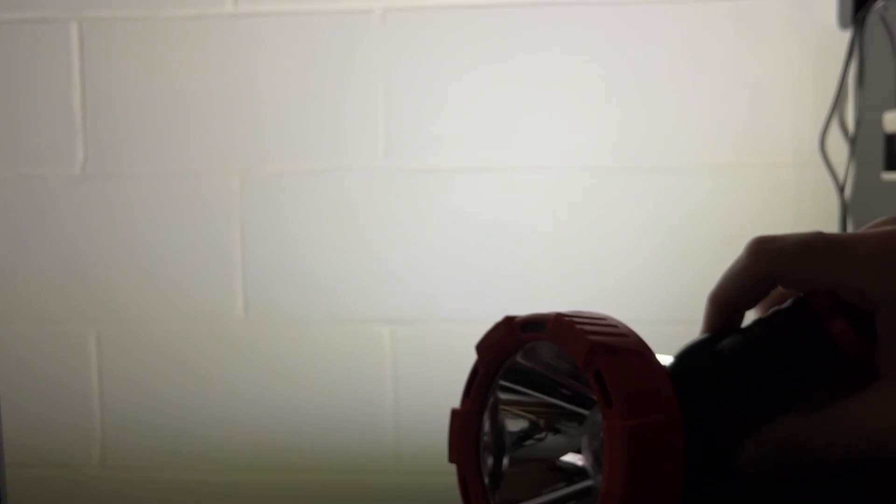I'll point my camera at the wall so we can take a look at the light this casts. You can see the spotlight here — I'm going to move this closer. You can see there's a broad even light and then there's a spot in the middle. The spot in the middle will project further. I'll turn that to the next mode — that's the low mode, and this is the emergency mode.